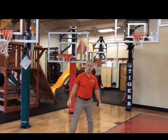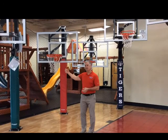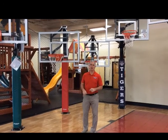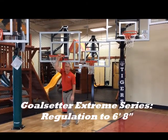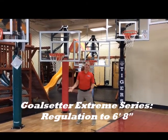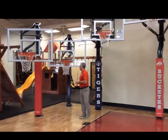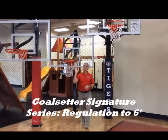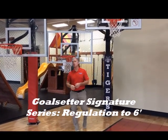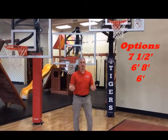GoalSetter has two styles of hoops. One is called the Extreme Series — it's a straight pole with a piston on the outside. Any Extreme Series hoop will come down to 6'8". Then the Signature Series, which is the premium version of GoalSetter, will actually come all the way down to six foot. So your adjustability options are: seven and a half feet for Gorilla, or 6'8" and six foot for GoalSetter.